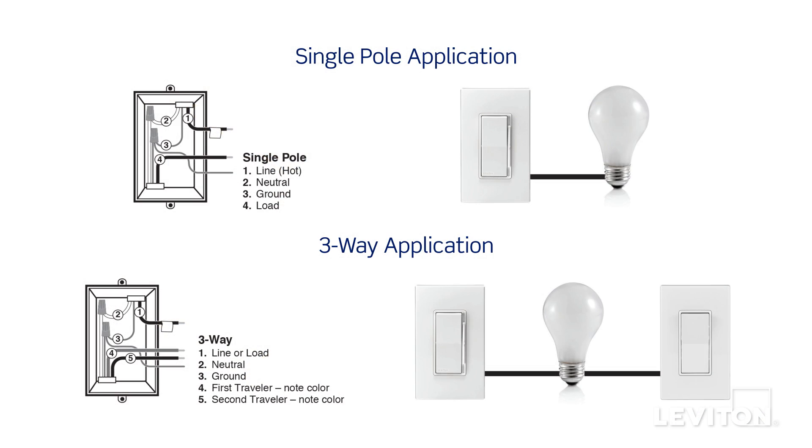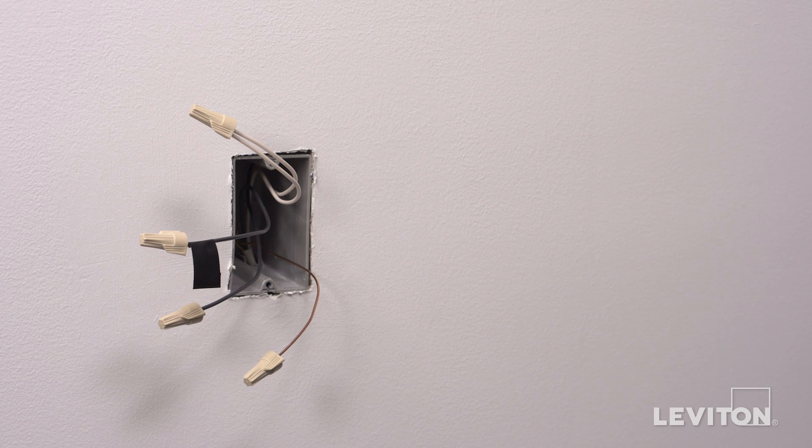Identify whether the wiring application is single-pole or a three-way application. If the wiring in the wallbox does not resemble either of these configurations, consult an electrician. We will proceed with a single-pole application. Visit youtube.com/leviton to view a three-way installation video, including how to wire the coordinating remote.